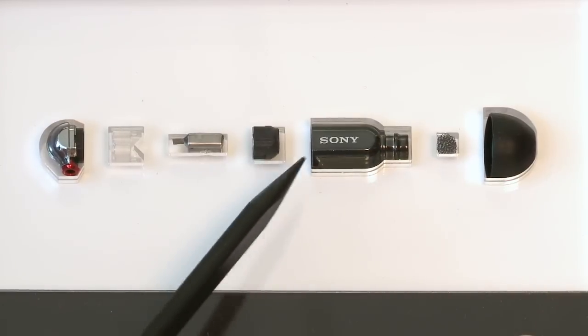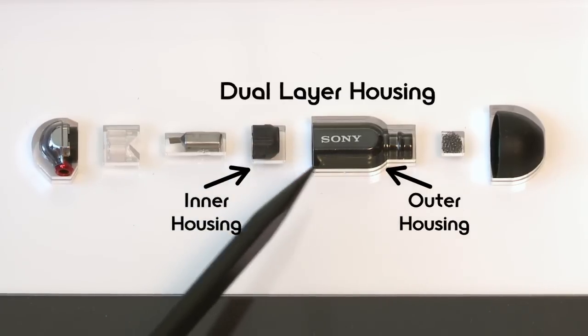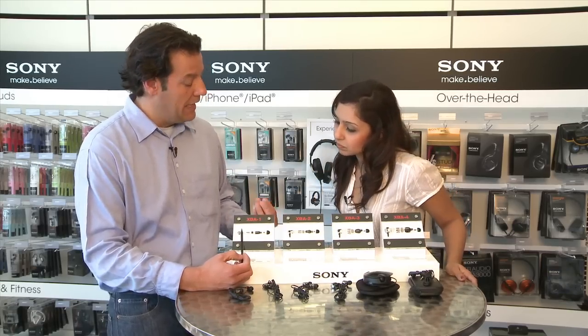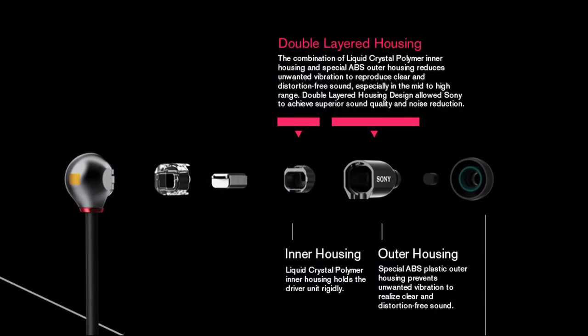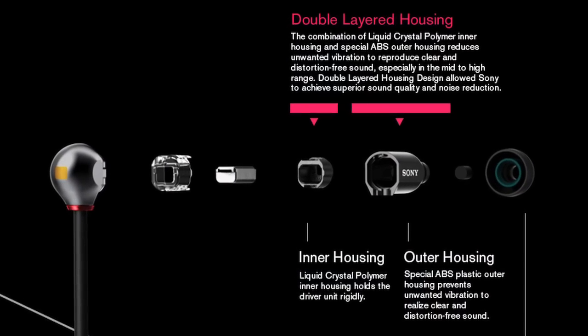Then we have a dual-layer housing. One thing that's really cool about this dual-layer housing — there's an inner and an outer. The point is that this firmly holds the driver and allows it to do its job while minimizing vibration. The inner housing actually holds the diaphragm securely, while the outer housing helps reduce those extraneous vibrations.